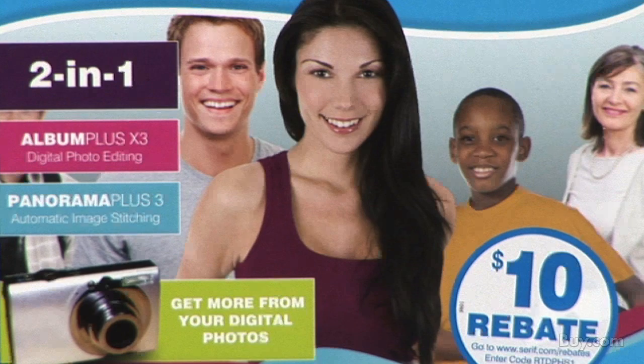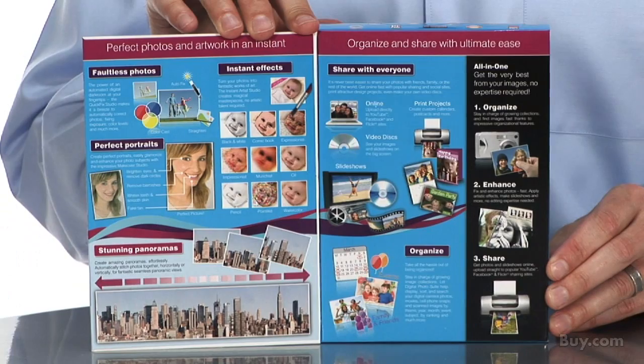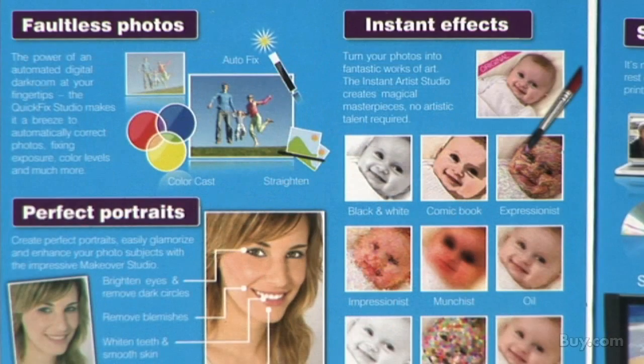Easily work with photos from your digital camera, scanner or the web, fixing flaws and making perfect portraits, enhancing and organizing your images and sending them directly to well-known websites like Facebook and Flickr.